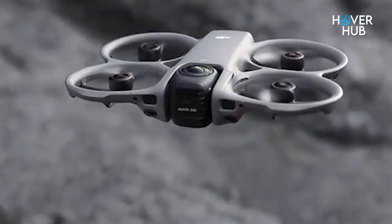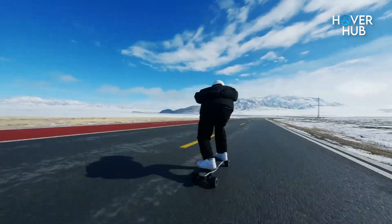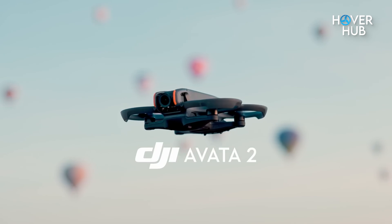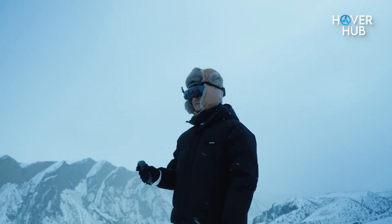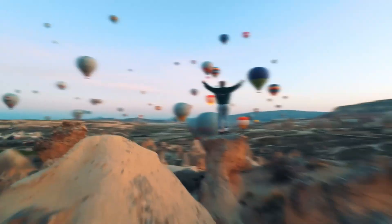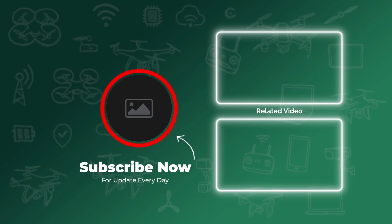Bottom line: the Avatar 360 is not just an incremental upgrade — it's a new tool category that blends immersive cinema and FPV racing at the cost of weight and price. The Avatar 2 isn't obsolete; it's still the sensible pick for pure FPV pilots and budget-conscious users. Which side are you on — Team Versatile 360 or Team Pure FPV? Drop your pick in the comments, hit like if this helped, and subscribe so you don't miss the full review the moment these hit shelves.